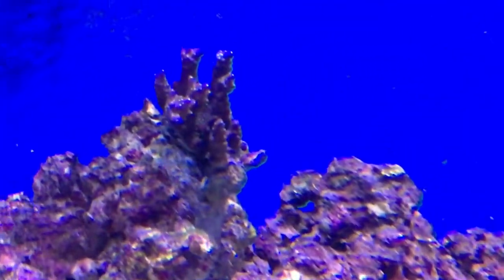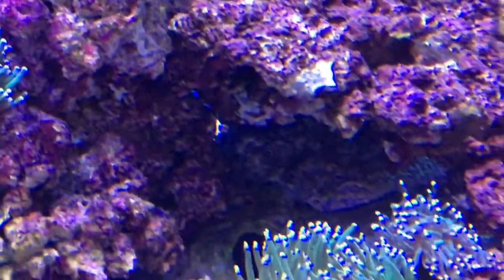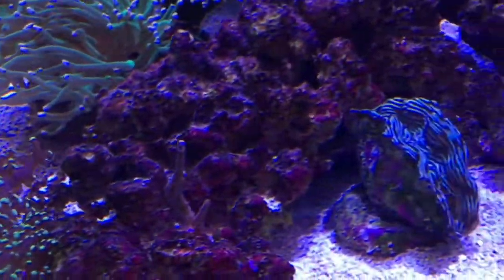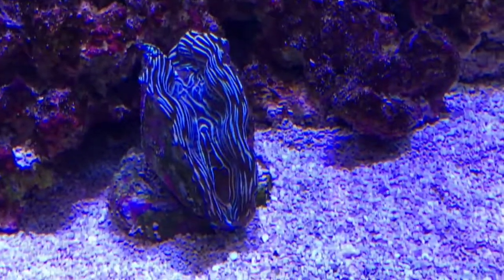Some duncanss. This acropora just sits there doing that, but I'm being patient waiting to see what it does with itself. My clam is doing okay.